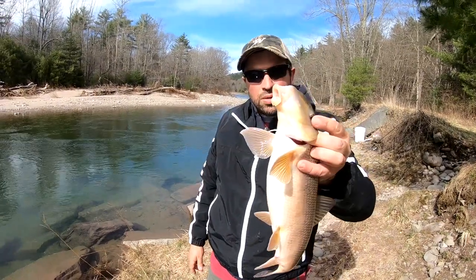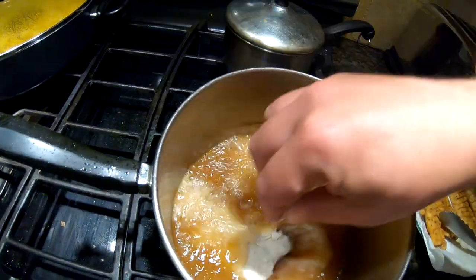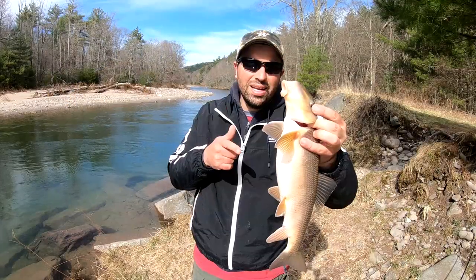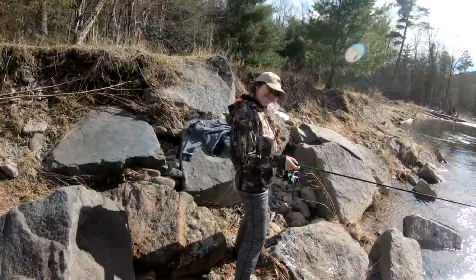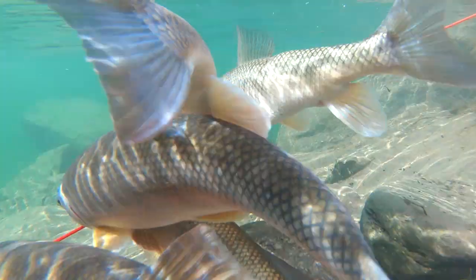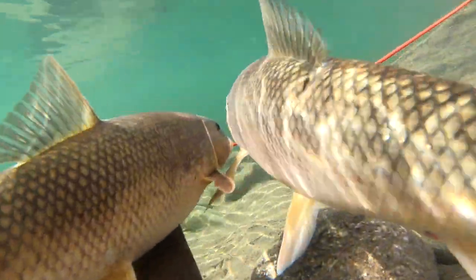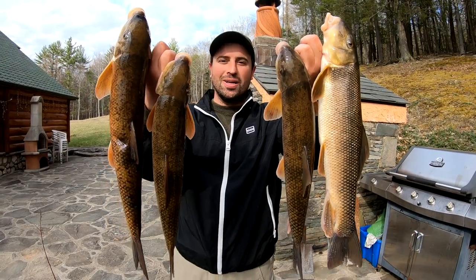These are real healthy, real clean high mountain rivers and we're pulling spring suckers out. I'm going to teach you how to cook them, how to clean them, and how to eat them. Now she's catching more fish than I am. Hey guys, Papa Roams here. We're about to do a catch and cook sucker. Stay tuned.